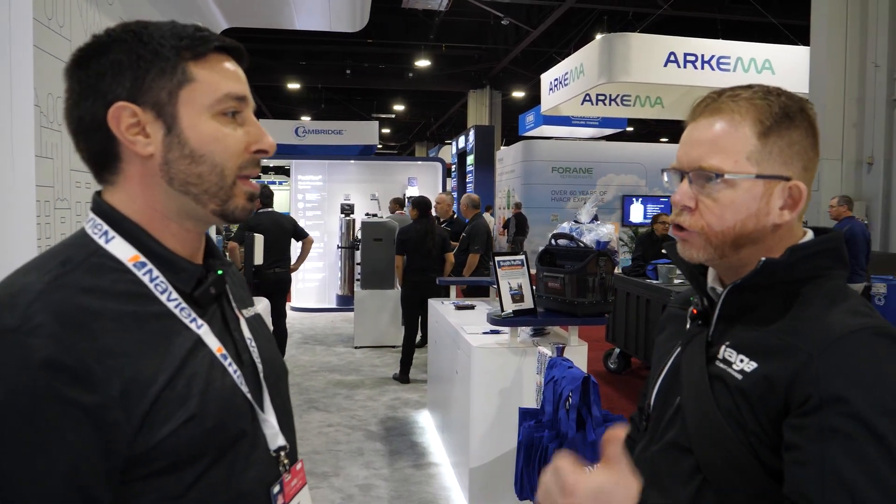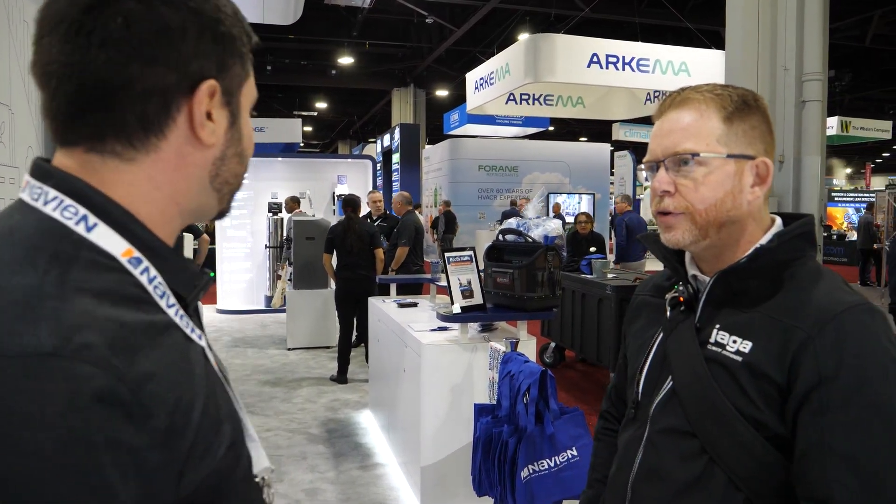Michael explains where the S model gets used: 'Where we use a lot of that product is commercial projects — storage tanks for an apartment building or hotel. You already have a pump in that system, so let's keep the cost down. And if you need that buffer, it's better to have it external — you probably need something much larger than what's built into the unit.'